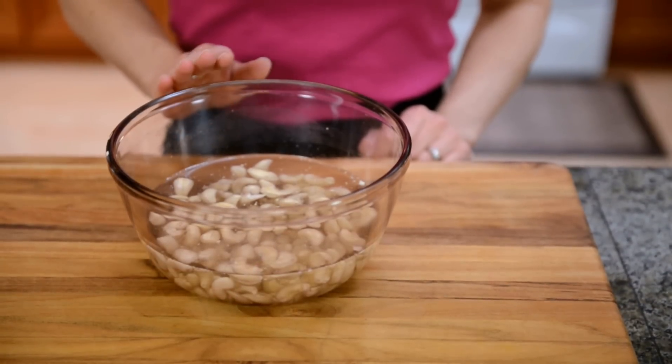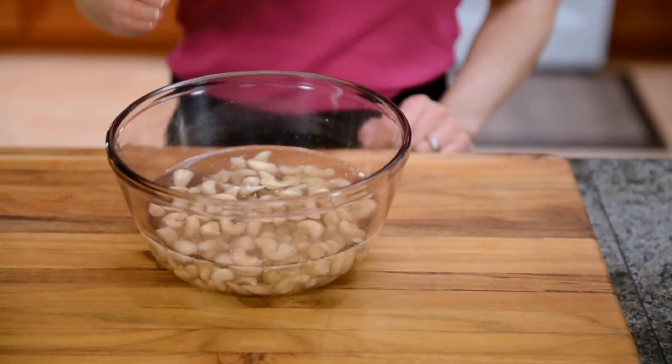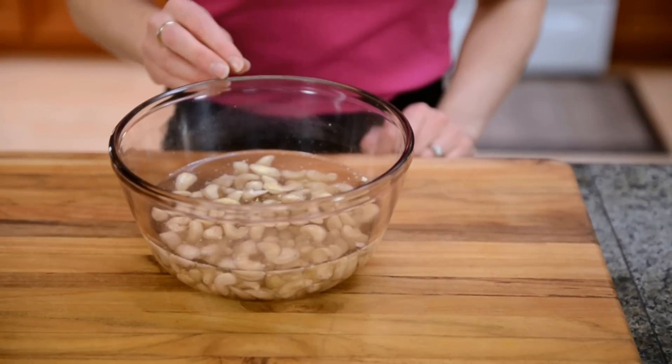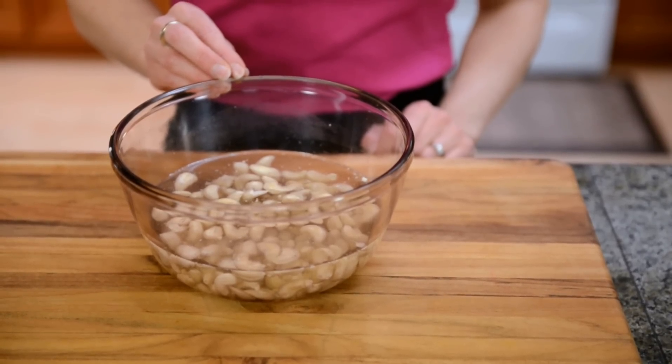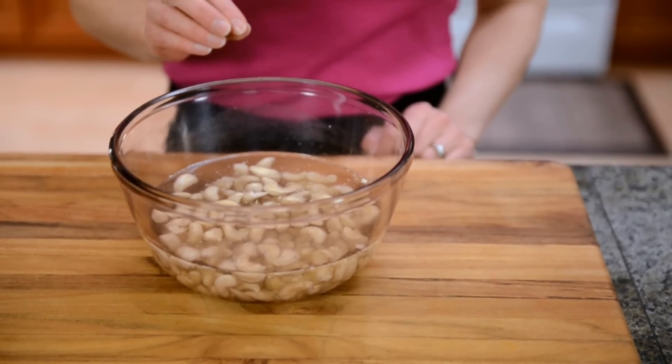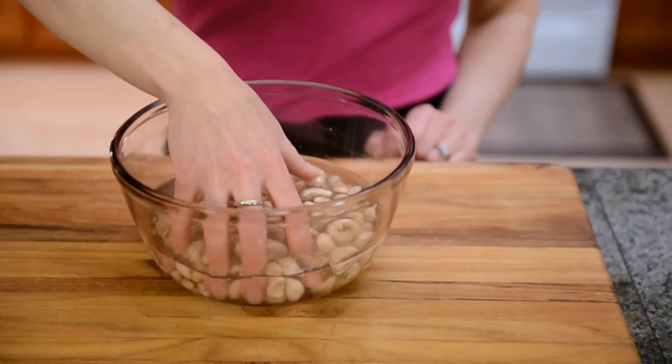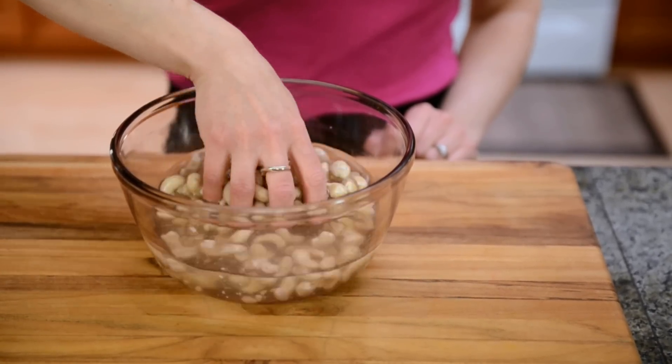All nuts contain phytic acid, which hinders absorption of minerals and nutrients from the nuts. So you want to remove that phytic acid by soaking in salt water for about six to eight hours. Most nuts you'll soak overnight, but cashews get slimy, so just six to eight hours.